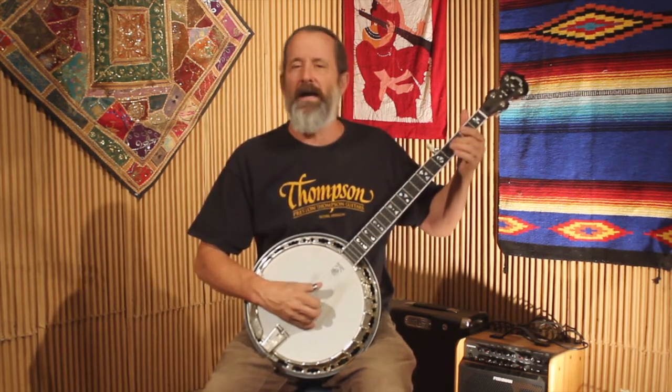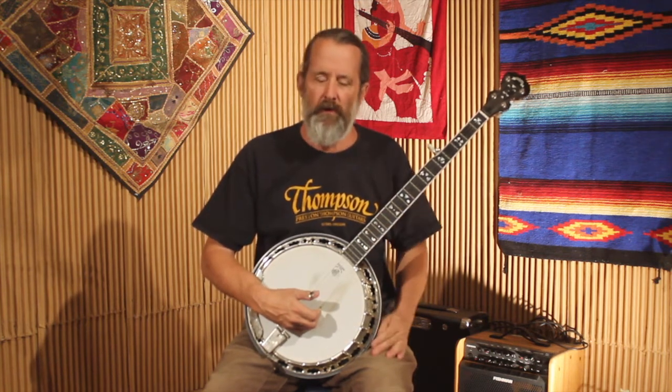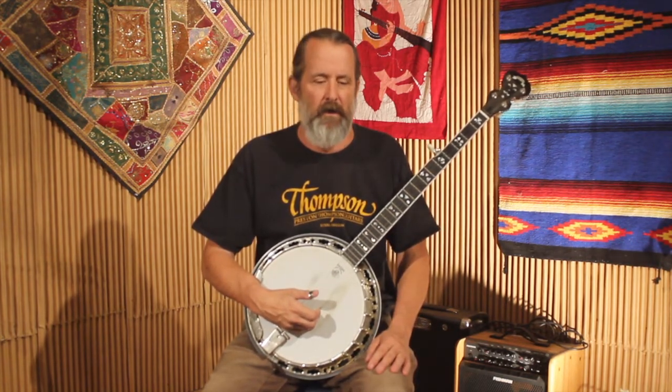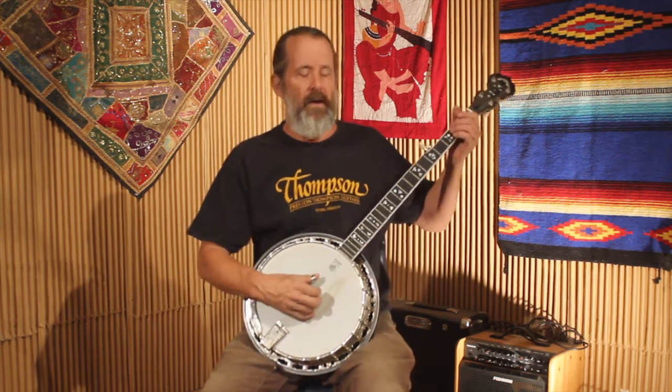If you analyze your standard licks and rolls in Scruggs style, you'll see that's what's going on anyway. So let me play 'I Saw the Light' again. This time I'll be closer to the melody because the melody is pretty much out of the major pentatonic scale. I'll throw a two-to-three slide in there which will go into major blues — this is going to get pretty close to the melody because it's made up of these notes.